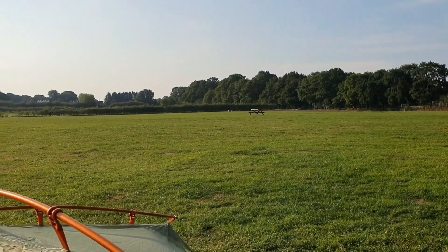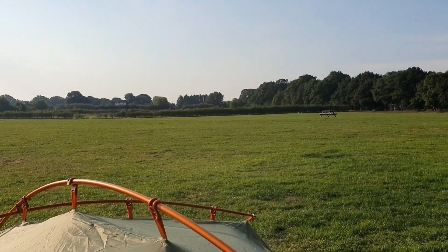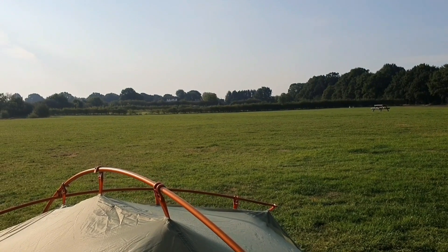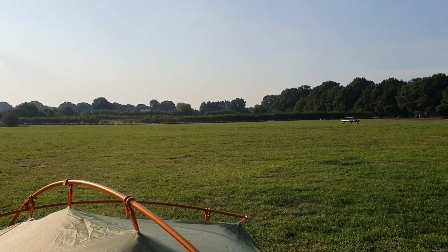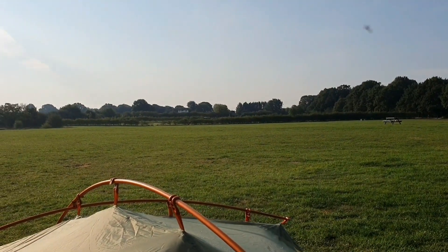Bit of a nice campsite — I'm on my own virtually. It's mid-September, end of season, kids have gone back to school, and this is a weeknight. But yeah, it's great.